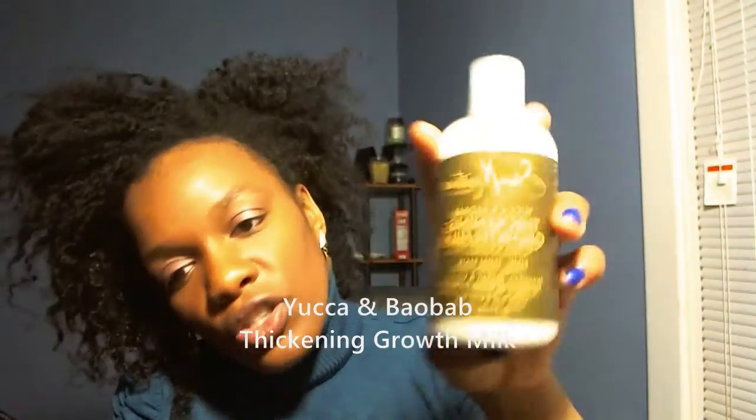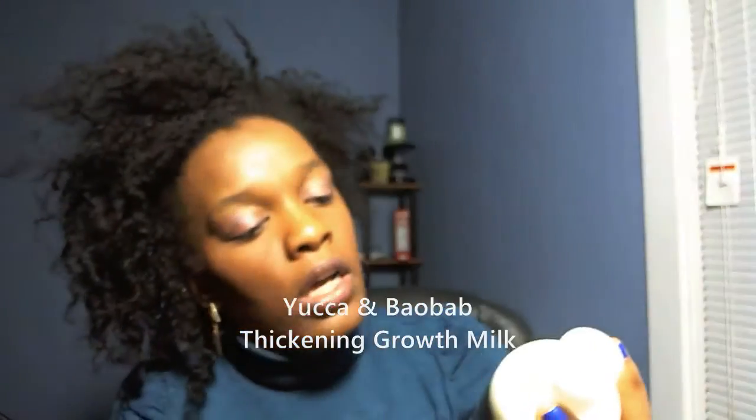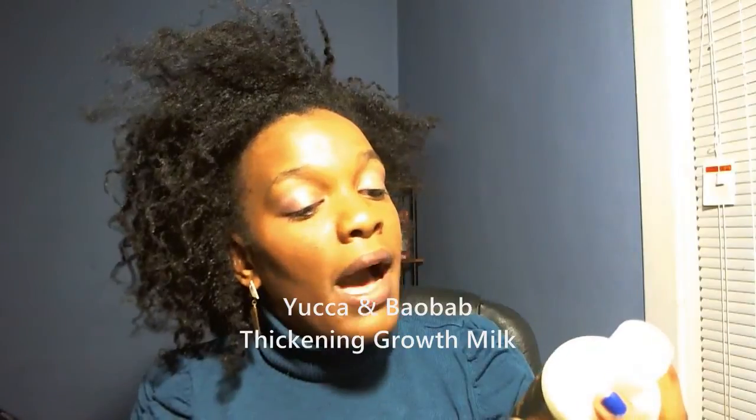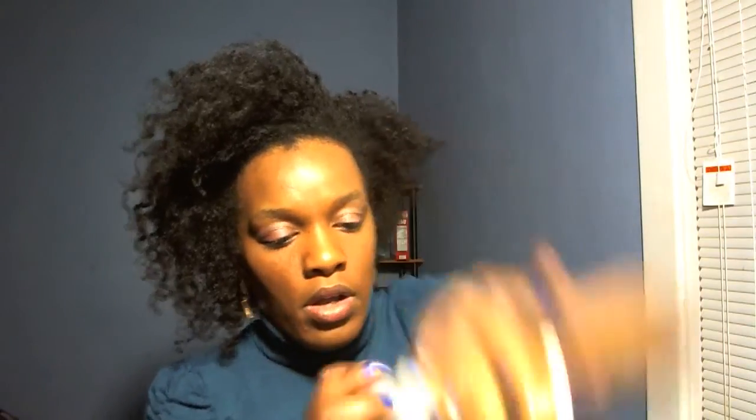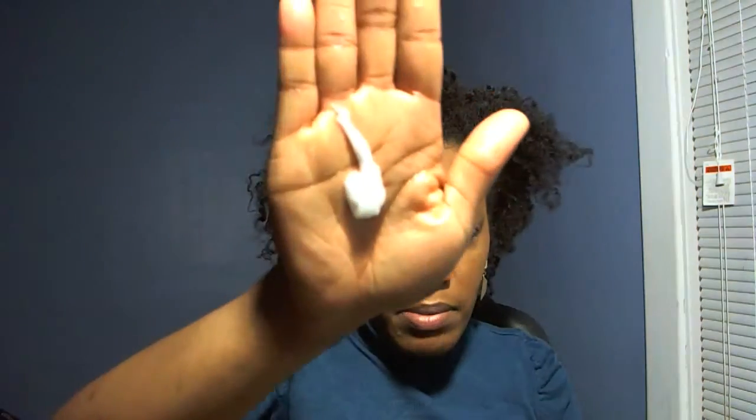I'm going to start by adding water lightly, shake it off a little bit. Then I'm going to apply — I recently bought this Shea Moisture Yucca and Biobop thickening growth milk for fine thin hair. I'm going to apply a little bit of this on my hair after I've already added water. It smells good — it reminds me a little bit of coconut oil. I'm just going to take a little bit and put it on my hair.